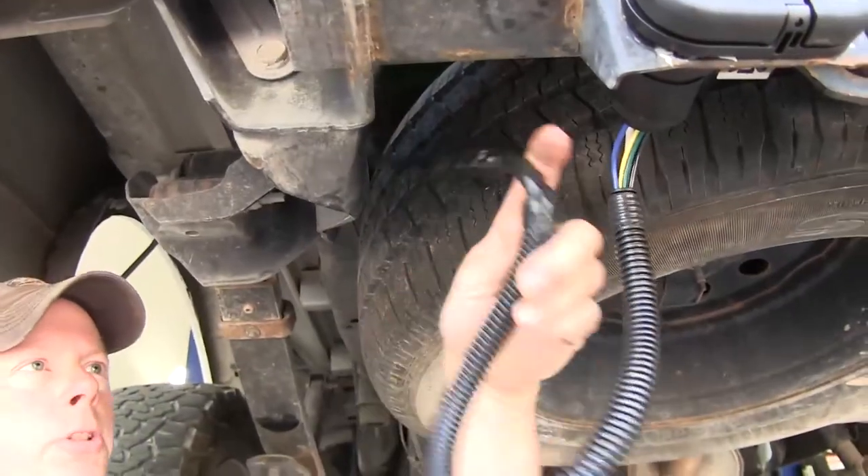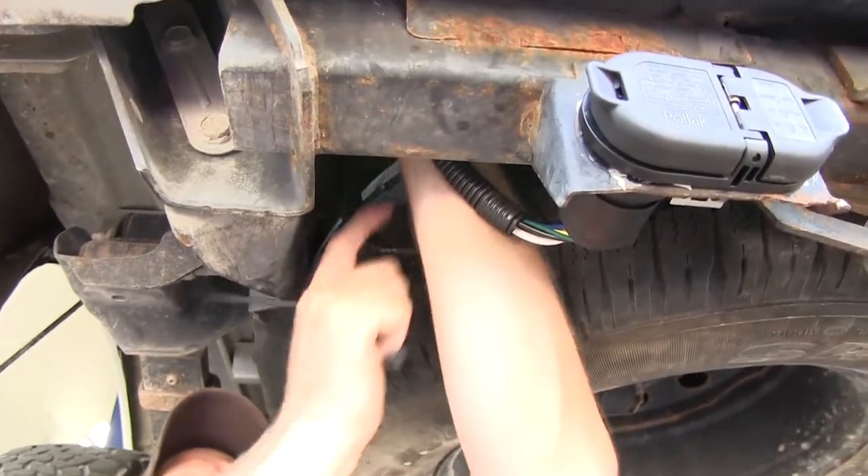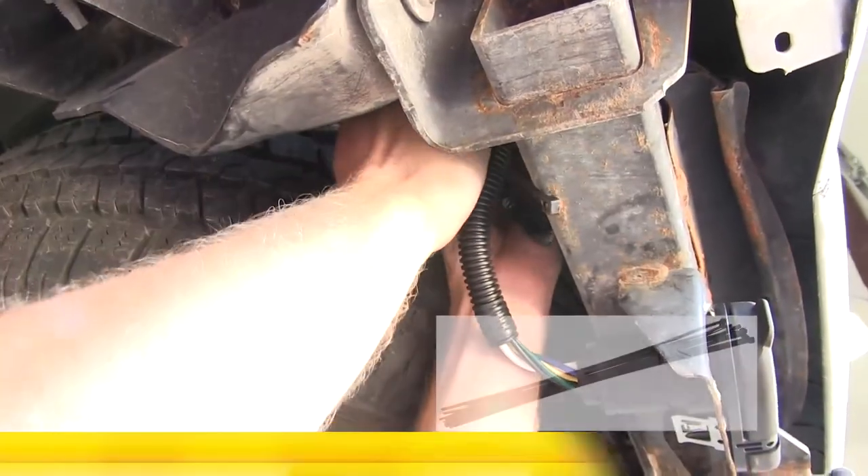I'll take a few moments to push our wires up and out of the way, make sure they're safe, bundled up, and secure, and attach them with some zip ties.